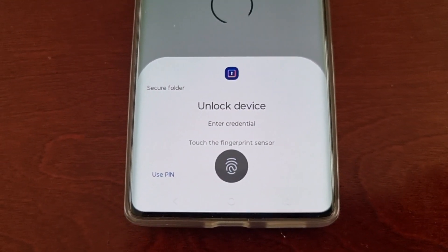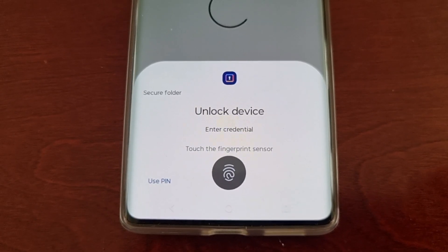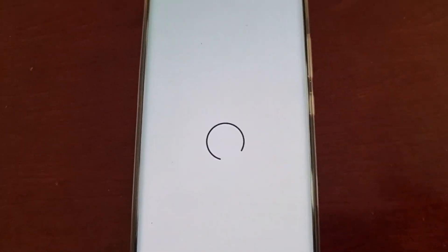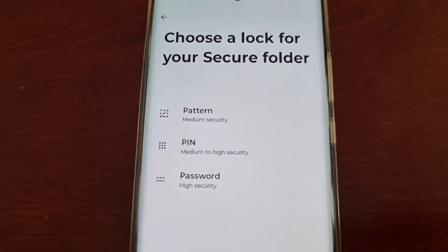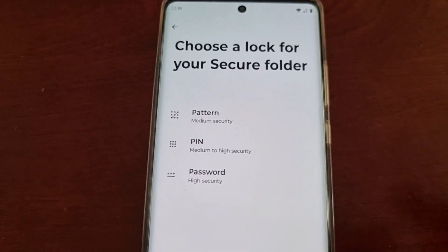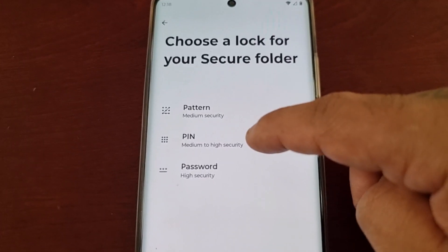I've already got my fingerprint set up as my lock screen security, so I'm going to go ahead and log in. Give it a few moments to spin. Now it requires you to choose a lock for your secure folder — there are three options: pattern, PIN, and password. I'm going to select PIN.